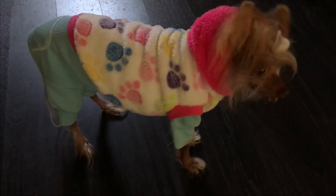Look how cute she is — look how sweet. She's dressed like a popple.